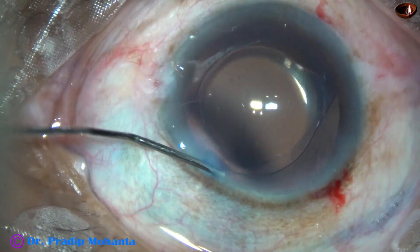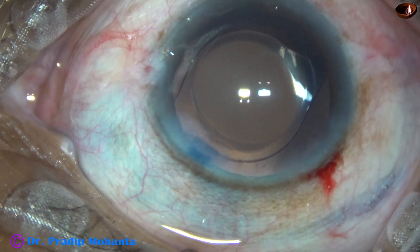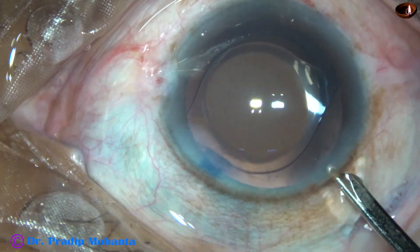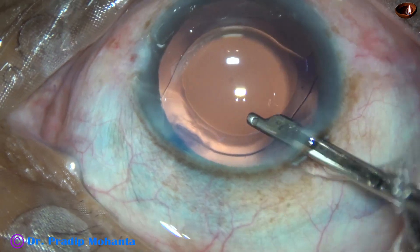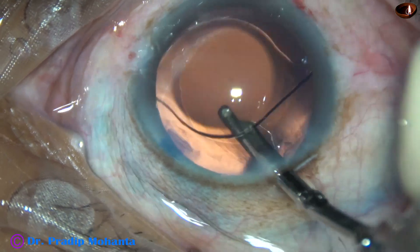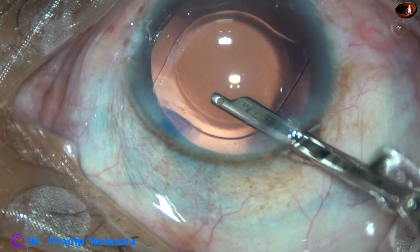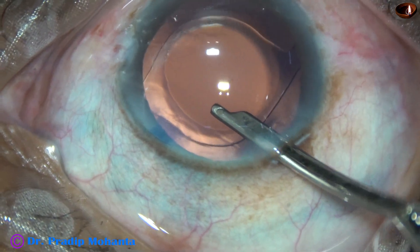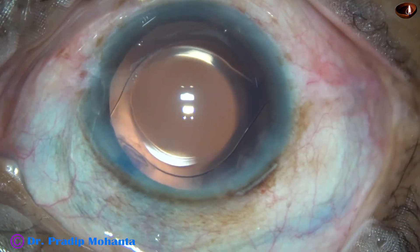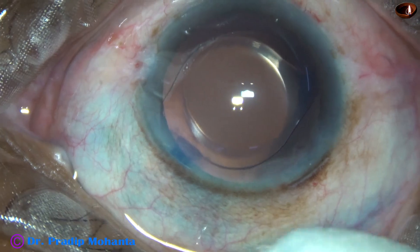And now the side ports are closed by hydrating the corneal stroma. This is the final lavage of the anterior chamber. We go behind the IOL and remove the visco from the capsular bag — this is very important, though it was a hydro implantation and there was very little visco. Now the integrity of all wounds is checked, and a few drops of moxifloxacin are applied over the cornea and the case is concluded.